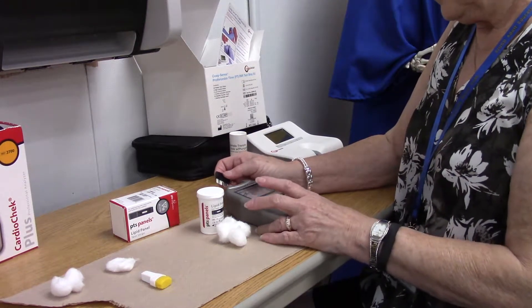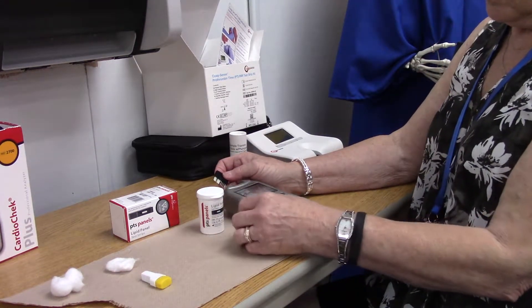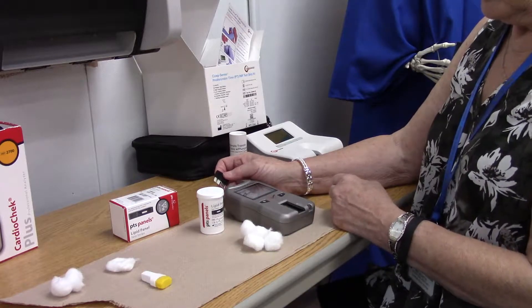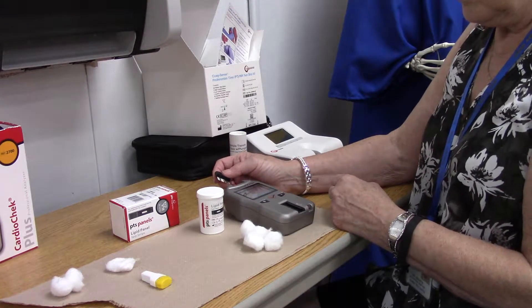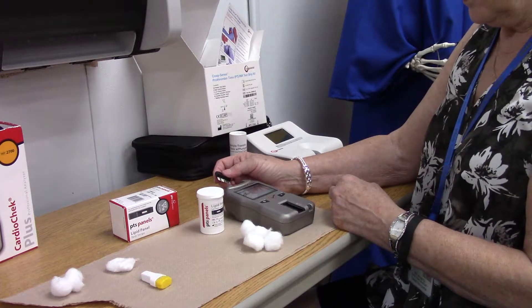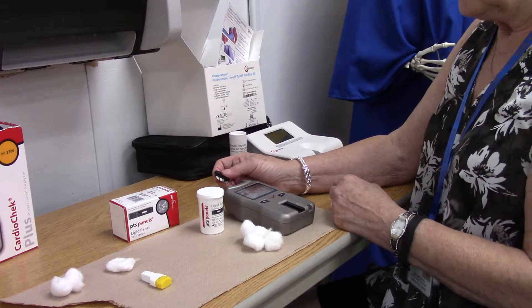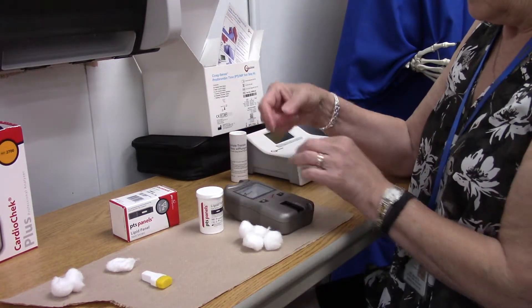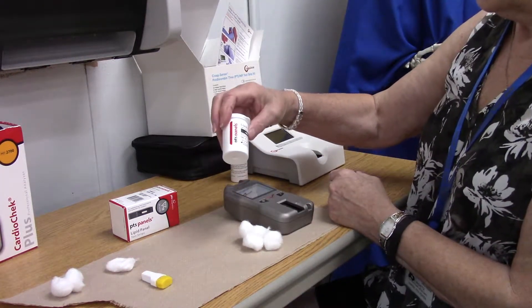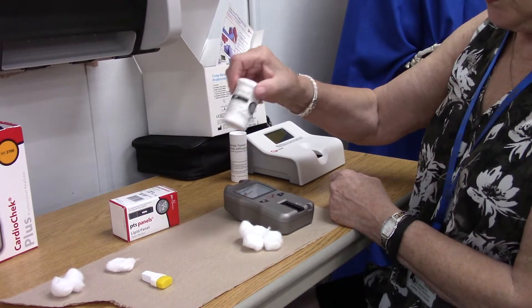We're going to do a lipid profile by capillary puncture. This will tell you your HDL, LDL, and total cholesterol. The test strips are in here — they are light sensitive.